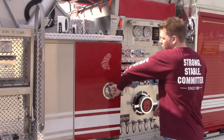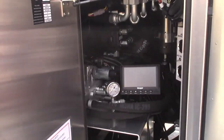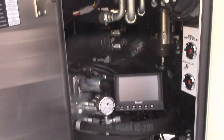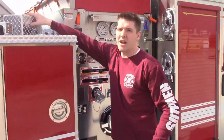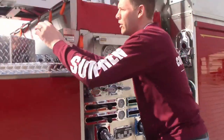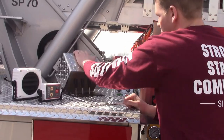If you open up this first compartment here, you can see they have an extra Voyager monitor — they also have one in the cab as well. All your controls on this SP70 are right here. You pull out your step, climb up, and you can operate your aerial right here. You can see the whole operation as you're moving down.